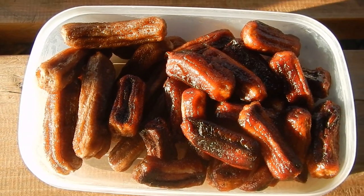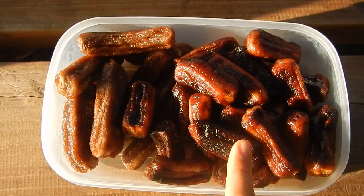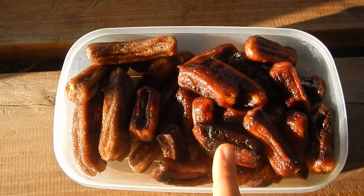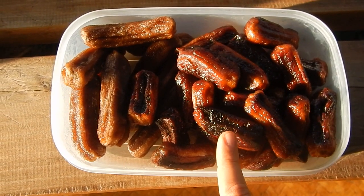These are dried bananas, sun-dried bananas. I just wanted to make this video because I didn't believe that you could sun-dry the dried bananas so much that they would turn black.